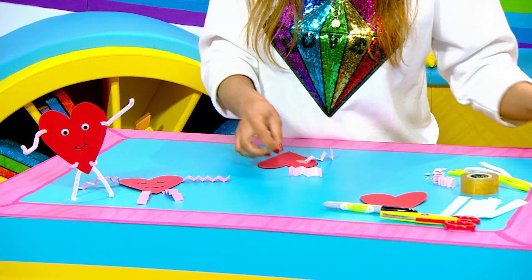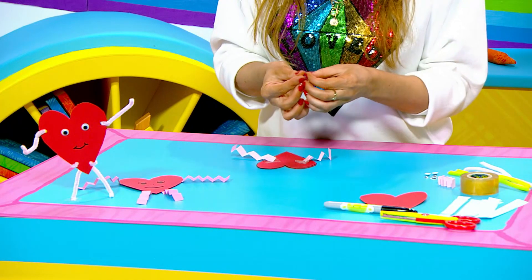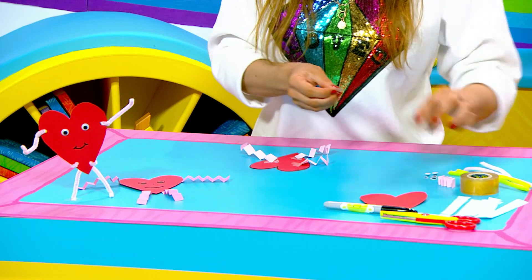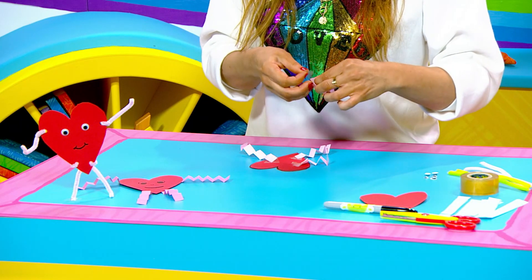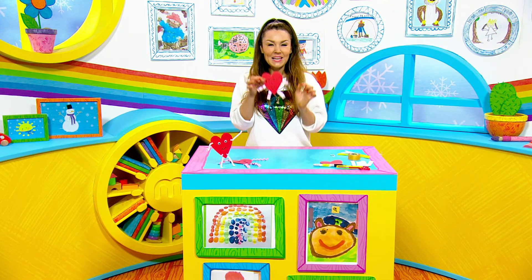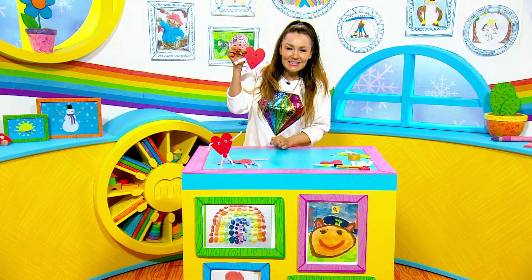One, two, three — oops — and four! And that basically is it, you have a heart buddy! You can write a little message to somebody that you love on the back of it as well and give it to them for Valentine's, or you can just keep it for yourself and smile when you look at it.